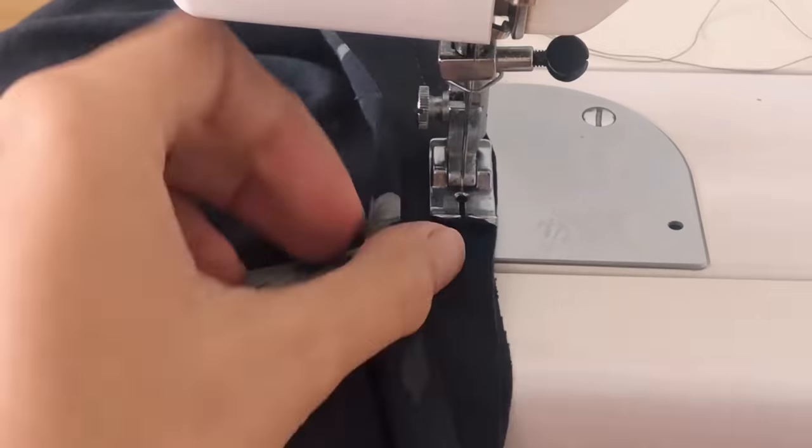Now I'm connecting the front and the back of the dress together at both sides, then sewing. After that, I finish the end of the dress by folding the end fabric inside 2 times and sewing.